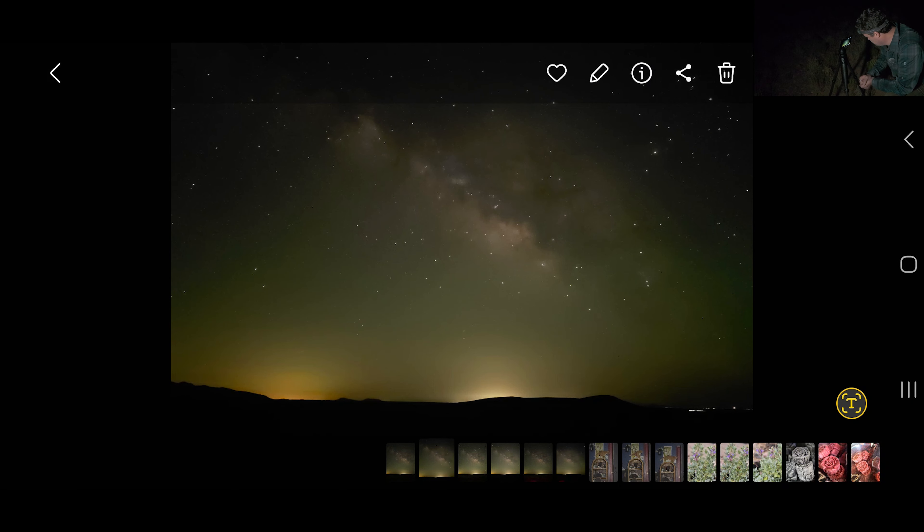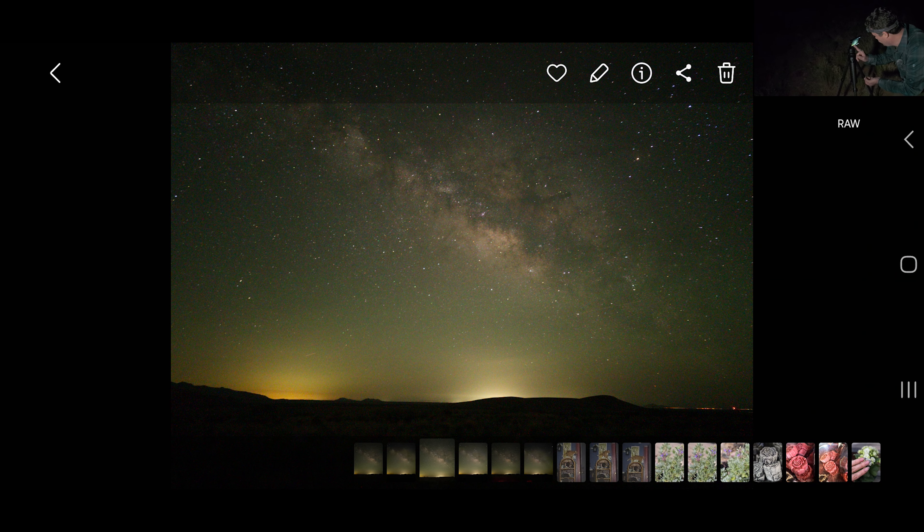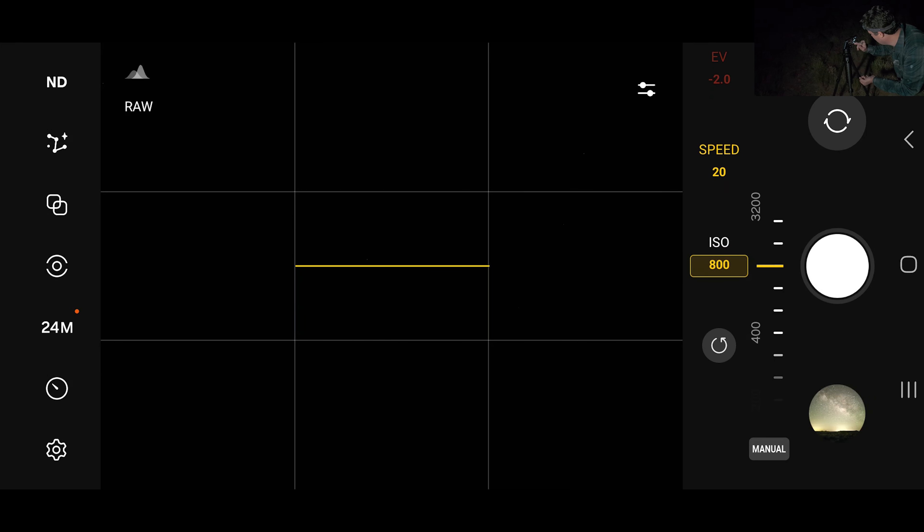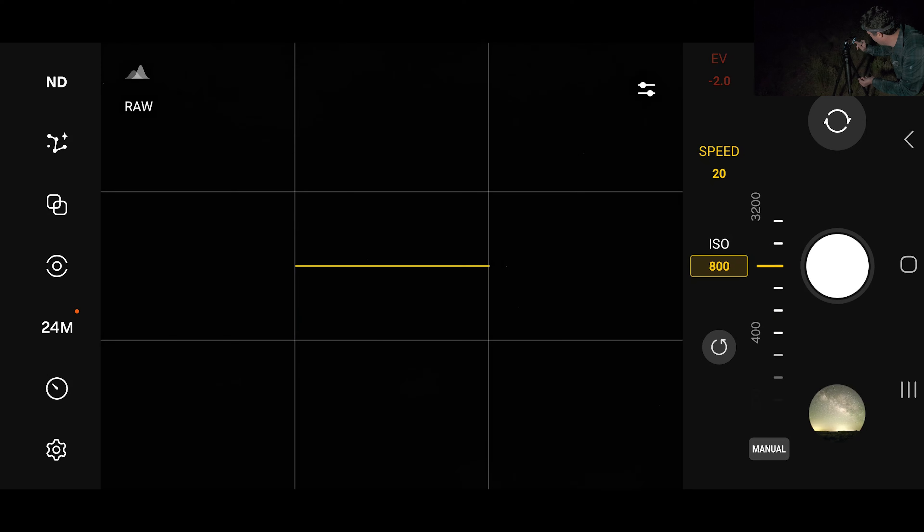We're seeing some weird stuff — this is the RAW and it's looking a little dark, but the moon just went down so that's normal. We've got some light pollution over there from a little town. Now we're in Expert RAW mode and we're going to go with the same settings: ISO 1600, 20-second shutter speed.